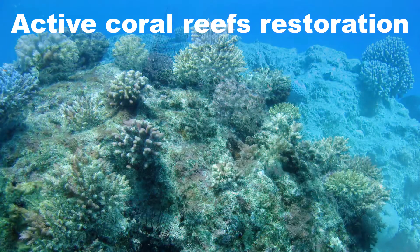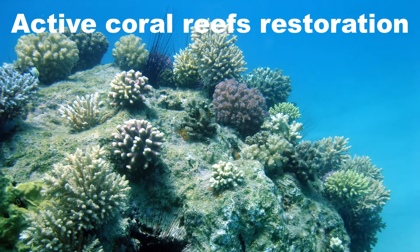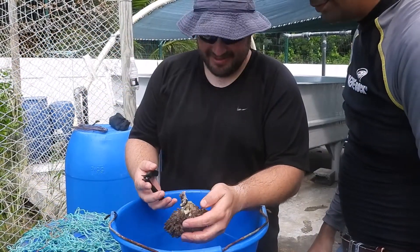Active Reef Restoration, through the gardening concept, consists of two main steps. In the first step, colonies are fragmented into smaller fragments using a cutter.